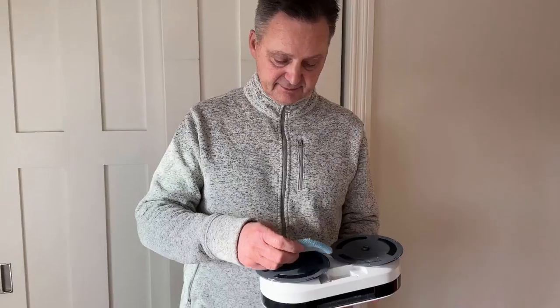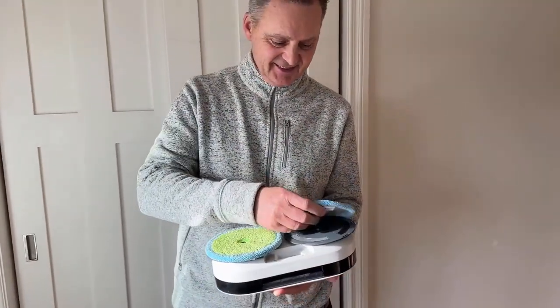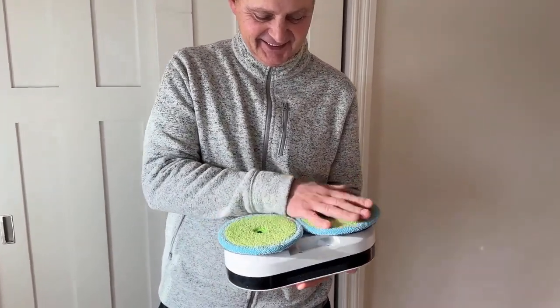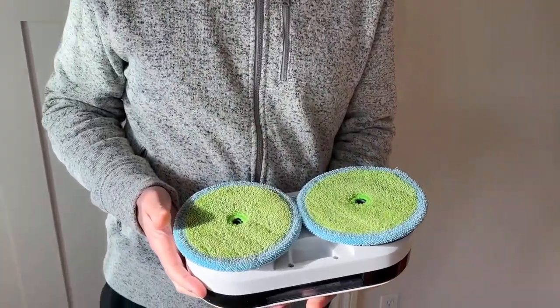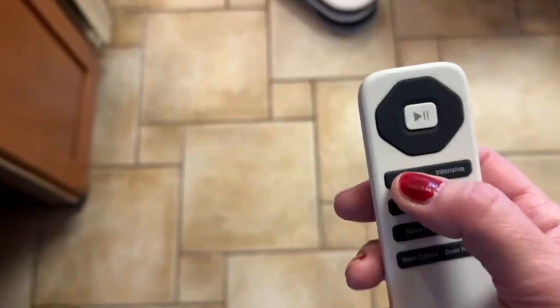The great thing about this EveryBot is everyone in the family loves to use it. My husband is putting on the wet pads so it can do a little bit of mopping on the floor, and you will see it start to work right away as he puts it down on the floor. Then we're going to start with some of the different controls.